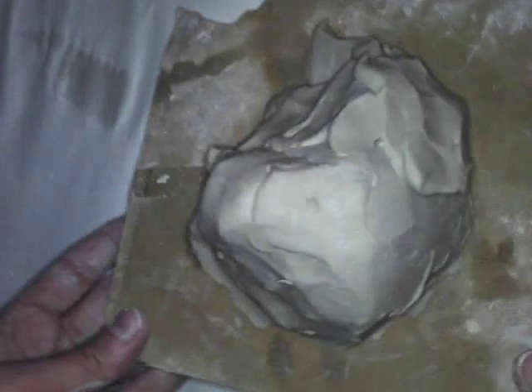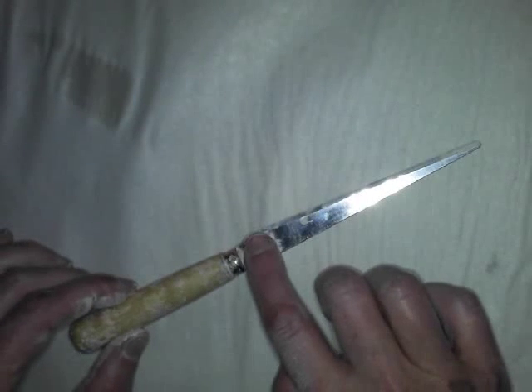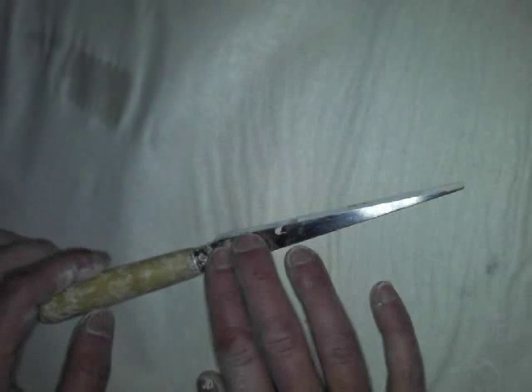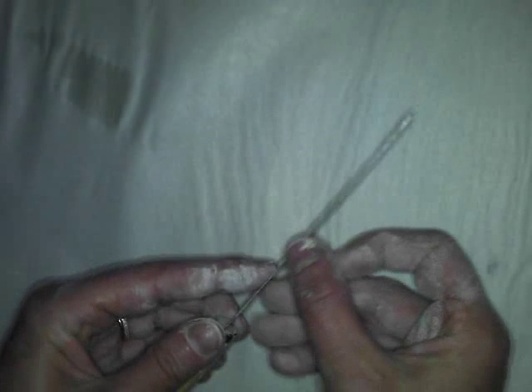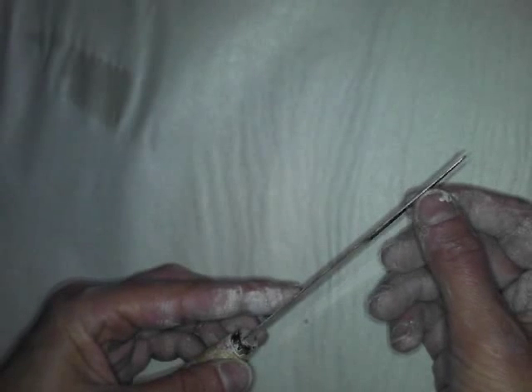Now let's look at tools. This is called a fettling knife — it's dull on one side and sharp on the other. This is a potter's knife. Be sure you can identify which side is dull and which is sharp, so you're not struggling to cut with the wrong side.